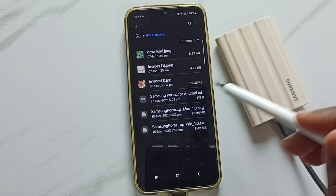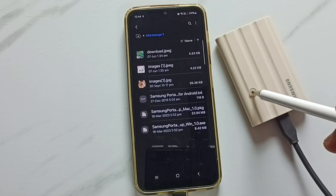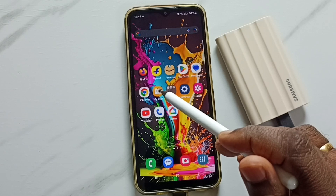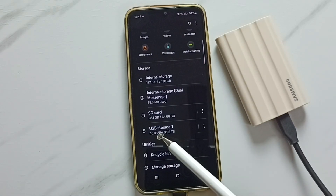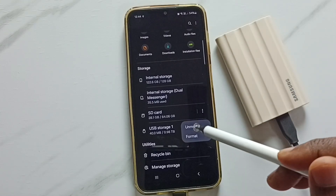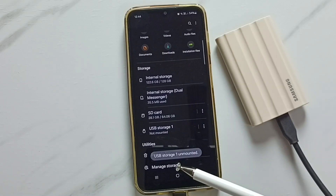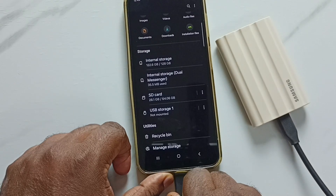So this way we can transfer files. Next I will show you how we can safely unmount or remove this SSD storage. Go back, open this My Files app, go down. Here you can see USB storage 1 — that is the name of that SSD storage. Tap on these three dots, tap on unmount. Done. See the message: USB storage 1 unmounted. Now we can safely remove this cable.